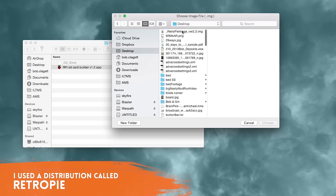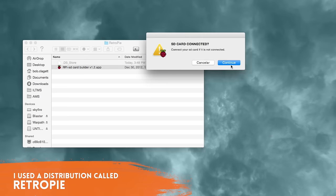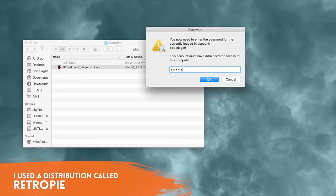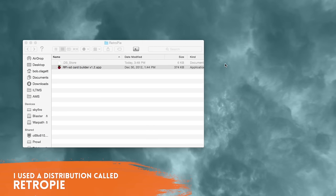Getting the Pi setup is really easy. You download a disk image, then use a simple free application that helps you put that image on your SD card, and then you're ready to go. There's really nothing to it — no coding necessary.